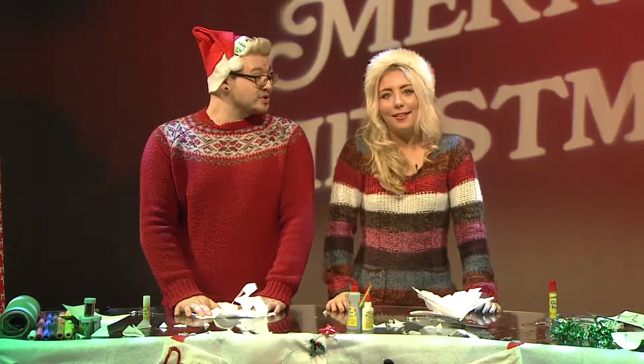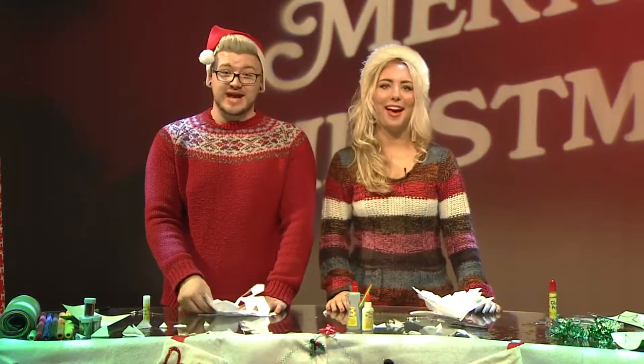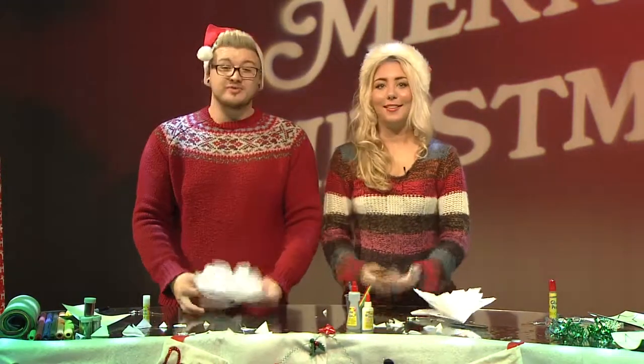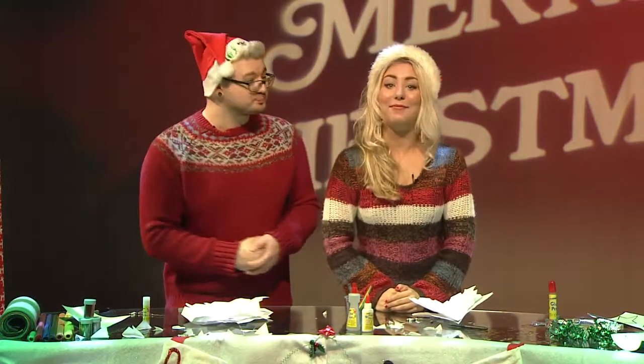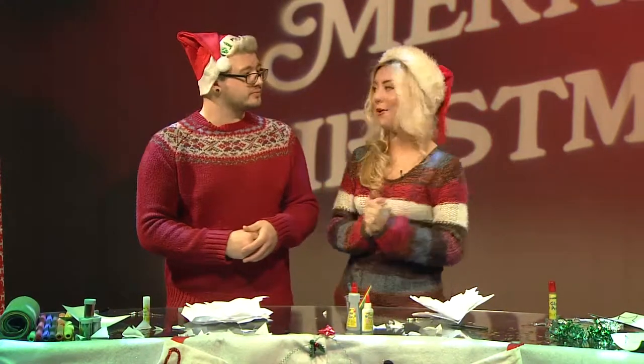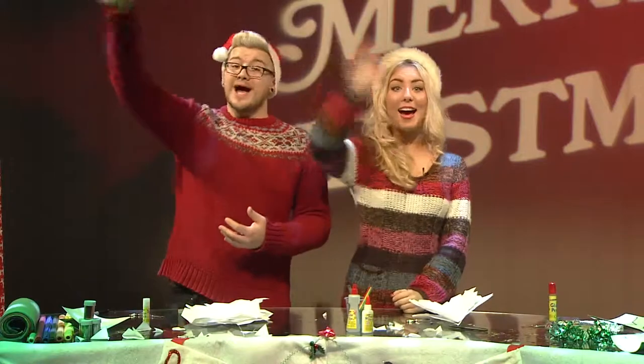Dan definitely won that one. I only made three. I think we should put these all around the studio ready for next week. And I'm afraid that's the end of today's show. I hope you've enjoyed our visit to Santa's Workshop and I hope you have lots of fun making these at home. Remember you can get all the guides to the crafts from today on our website. You can also send in your own ideas that you've made at home for next week. We hope to see you very soon. Bye!